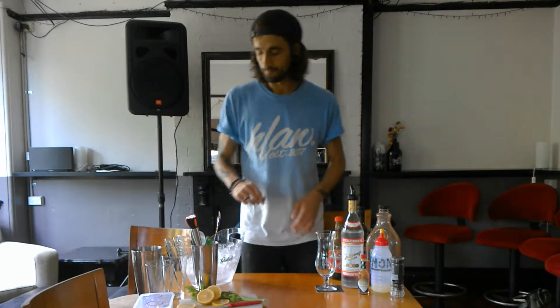Here we are with the second cocktail we're going to make, which is going to be a Bloody Mary, or another one that's called Barbecue Looney Mary. So this is a very simple one to make again.